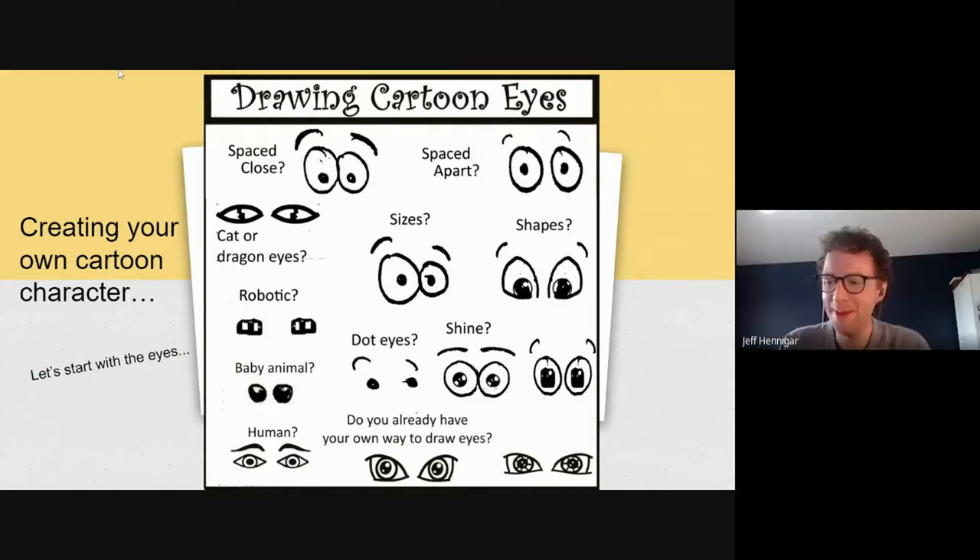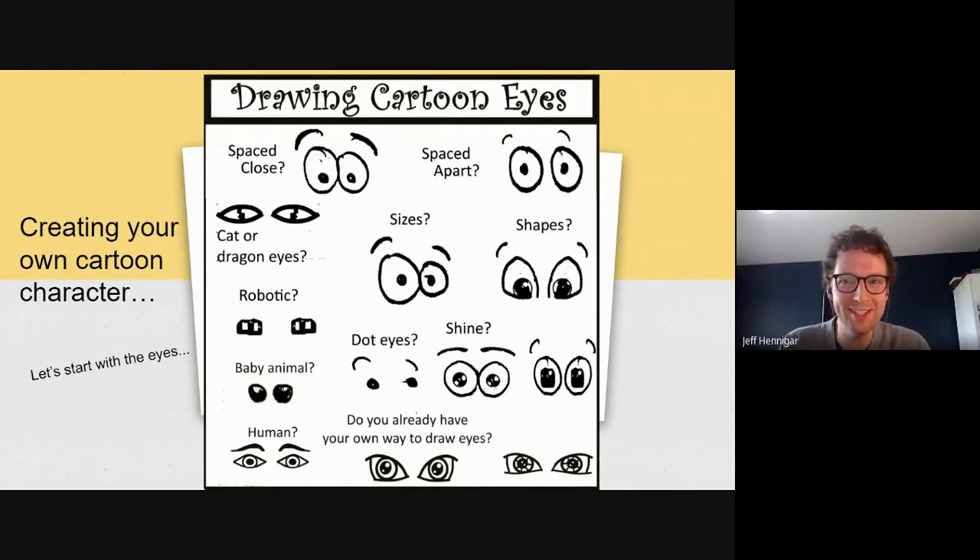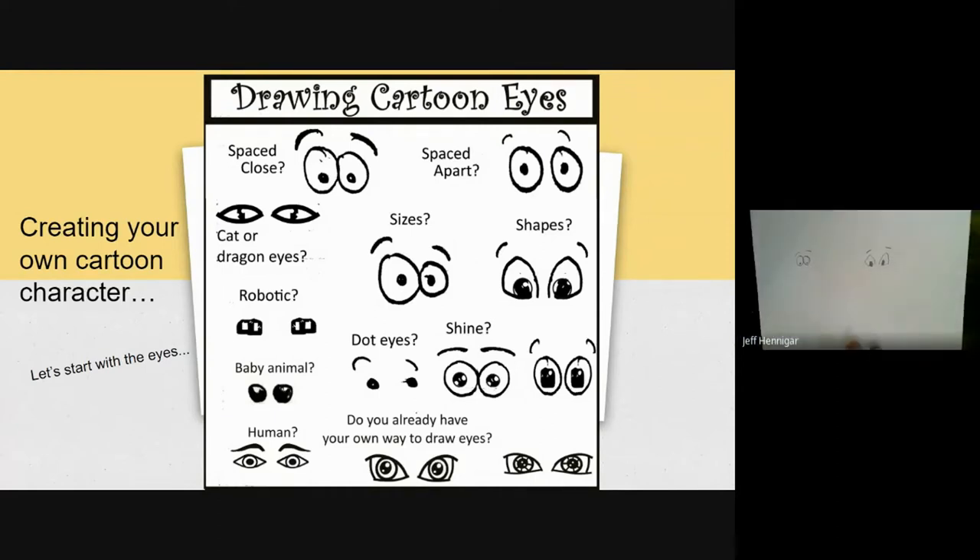Are you going to follow along as well? I am. I drew two sets. This is my start so far. Just a reminder to those people following along, you are welcome to pause the video and give yourself as much time as you need, or go back and look at these again if you wanted to add a new character. Lots of easy ways to follow along at home.